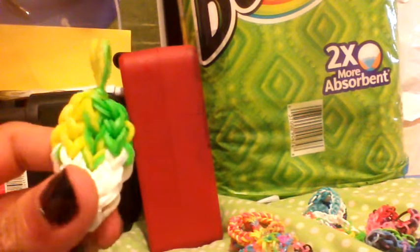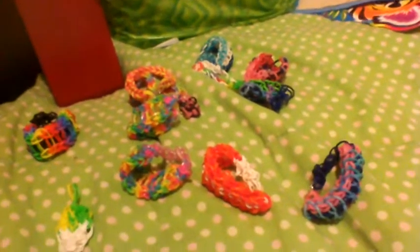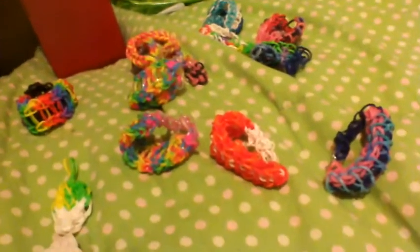That is my bracelet collection! If you liked this video please click thumbs up and subscribe to my channel to see more videos. I also post beauty videos so if you want any beauty content I will do it. Please subscribe and like this video - bye!